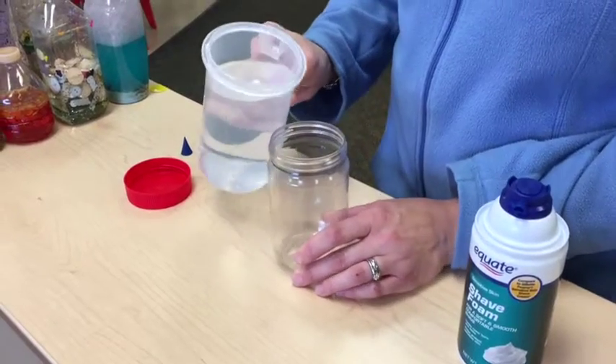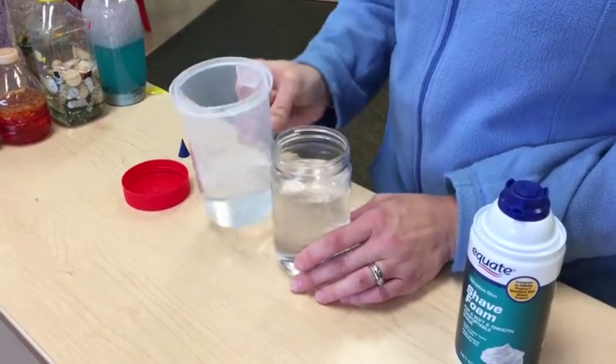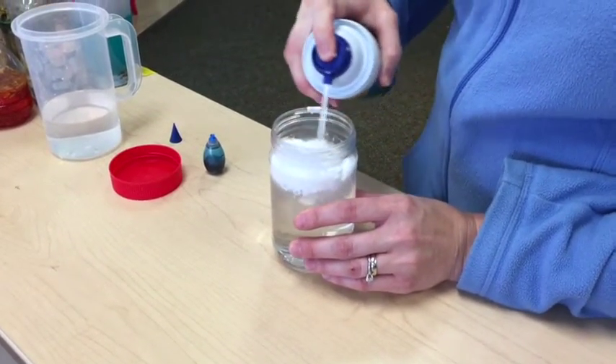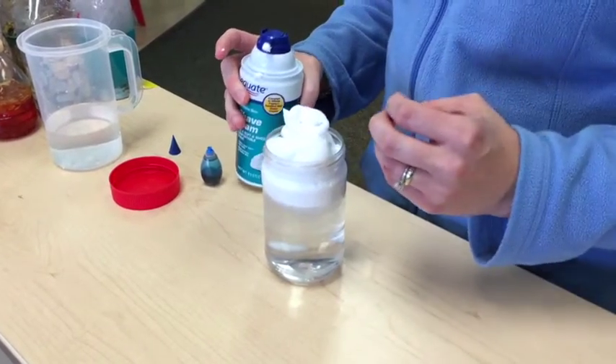This is how to make a rain cloud to incorporate science into learning. First, you're going to add water to a jar, and then you're going to add the shaving cream to act as the clouds in the sky. There are the clouds. You can talk about how the clouds fill up with water.